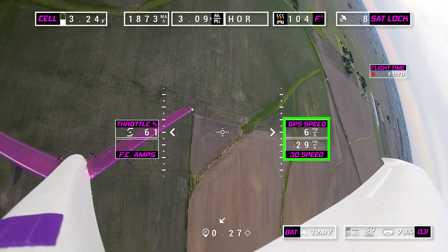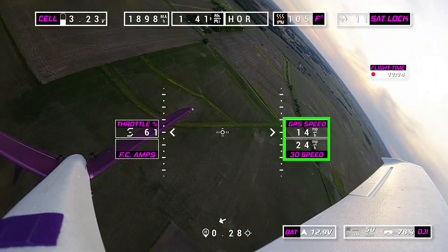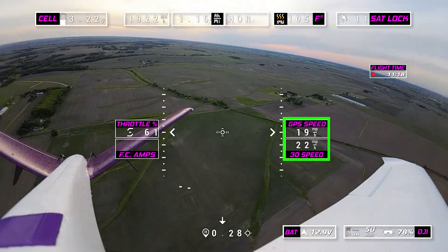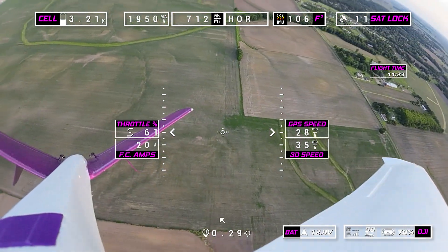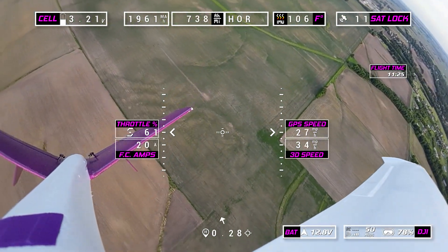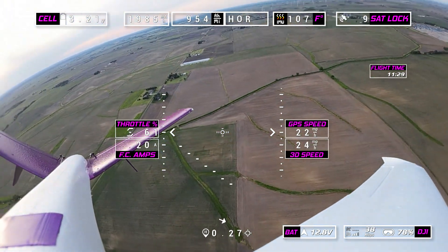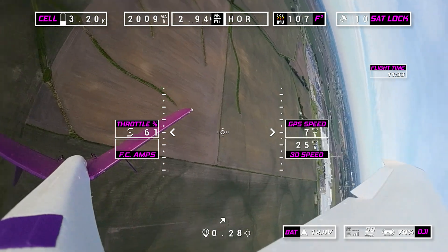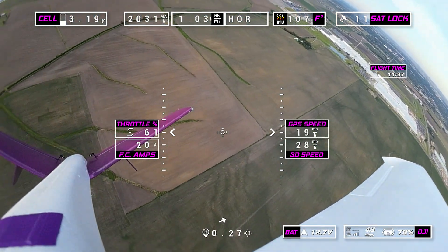We're going to try to go straight up. As you can see, my GPS speed falls but my 3D speed stays up — it's because I'm climbing. Pulling 21 amps and she can pretty much go straight up. I'm using my artificial horizon to try and keep the thing level. And there we go — nice little climb.